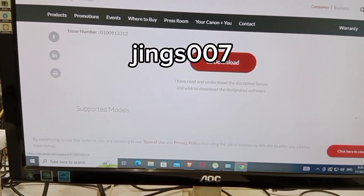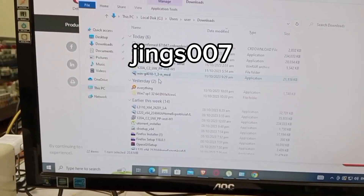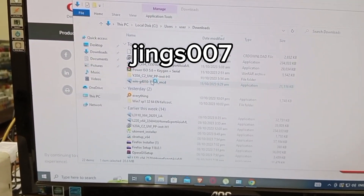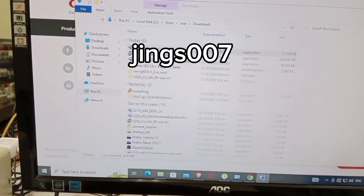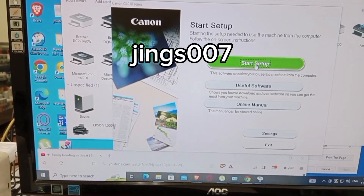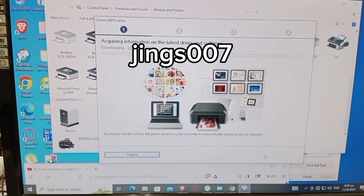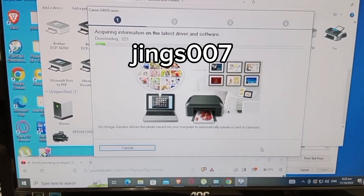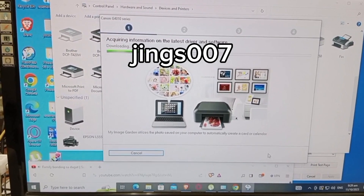It is easy to download. After you click download, you will see the driver is already downloaded because it is a small file size only. After you download it, you need to install the driver because you cannot go into the maintenance mode if you don't have the driver installed yet. Installing the driver for the printer will take a few minutes, so all you have to do is wait.